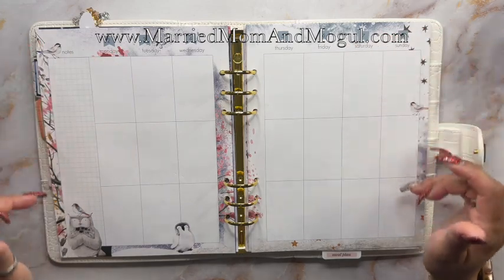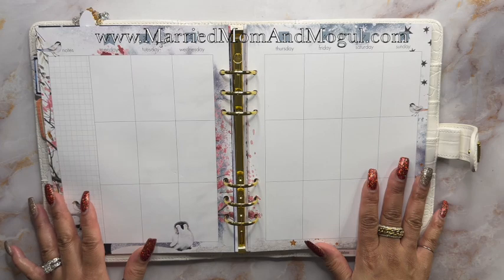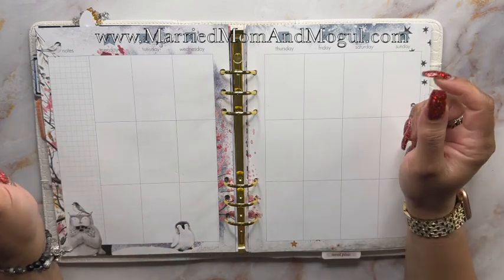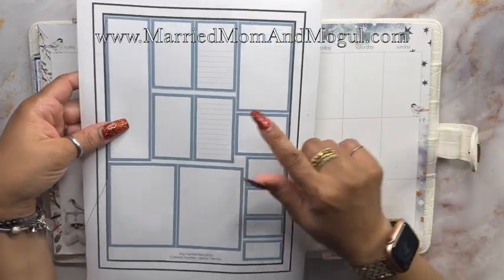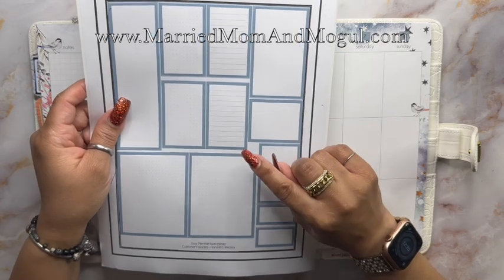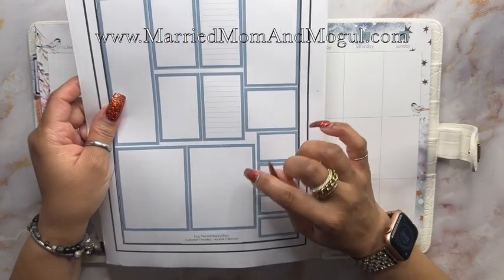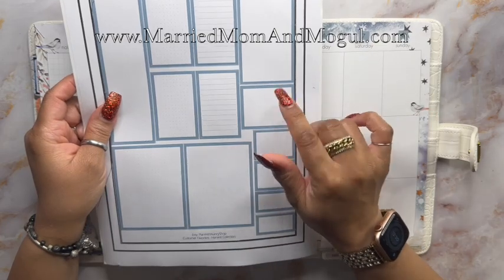First thing I'm noticing is how beautiful the design is on these pages, and it is going to be a little bit of a challenge to set it up, but let's get started. I've grabbed this grayish blue color - I think it complements this spread very well - and I'm going to start off by grabbing my weekend box, which is my to-do box, as well as my weekday to-do boxes.